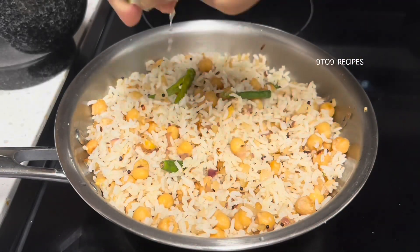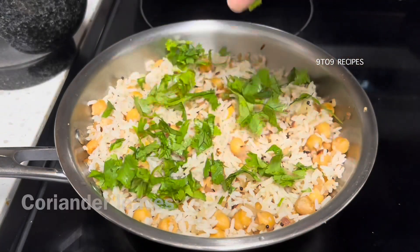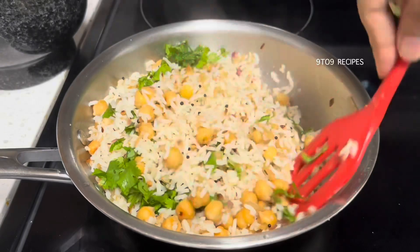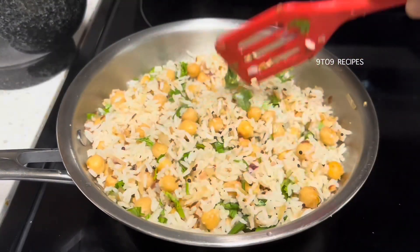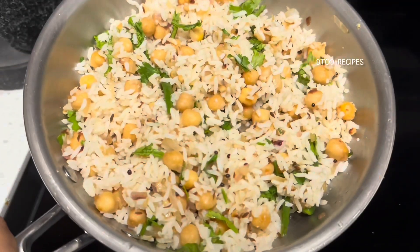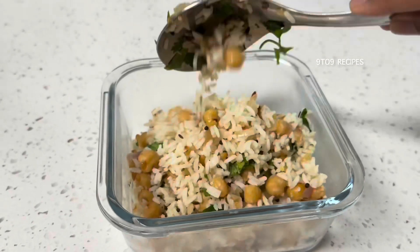Cook the rice in the morning. This dish provides body-based vitamins, fiber, proteins. This is very good for health. Whether you have it for morning breakfast, lunch, or dinner, you will always be able to make it.